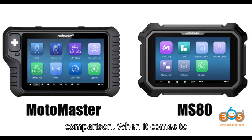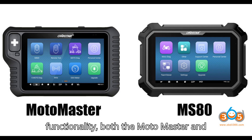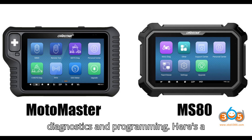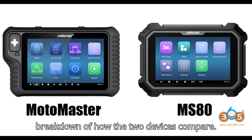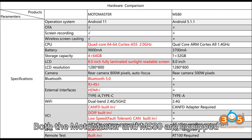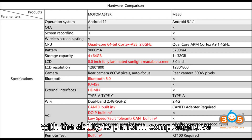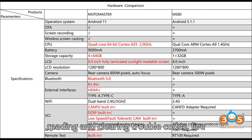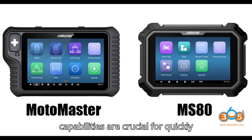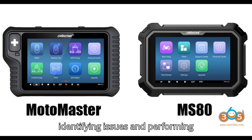Functionality comparison. When it comes to functionality, both the Motomaster and MS-80 cover the essentials of motorcycle diagnostics and programming. Both devices are equipped with the ability to perform comprehensive motorcycle diagnostics, including reading and clearing trouble codes, live data streaming, and checking various vehicle parameters. These diagnostic capabilities are crucial for quickly identifying issues and performing efficient repairs.